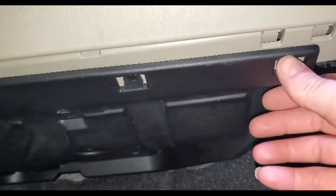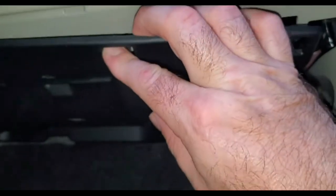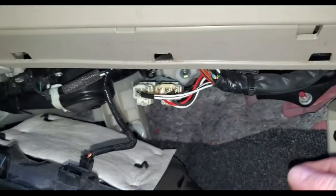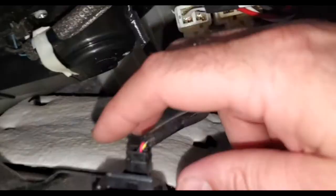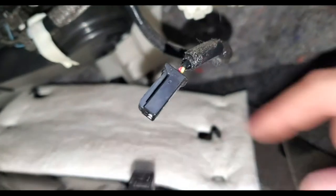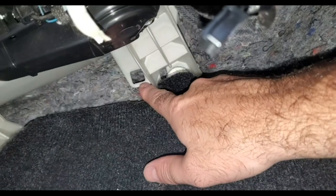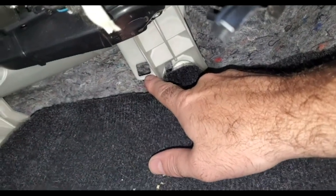That plastic panel is right here underneath the glove box. You have little clips that you push in and this panel will come down. You have a little connector right here that you push in and unplug, and then the panel will pop out. You can see it's got a little tab which sticks into a hole in the back — that'll be important for putting it back together.